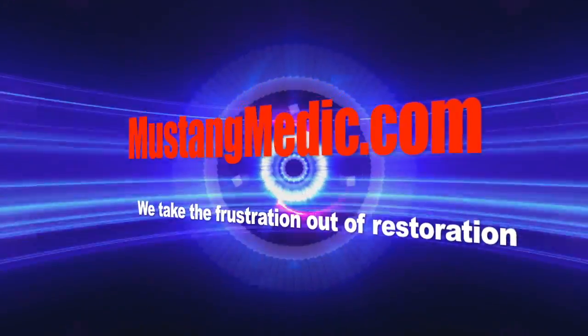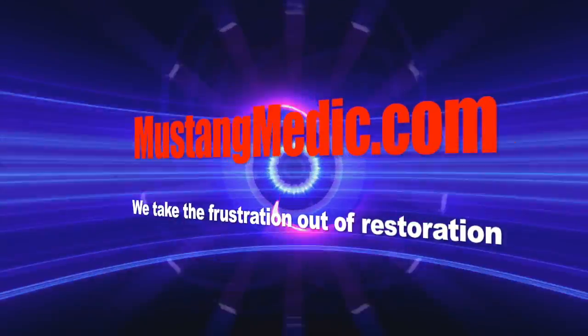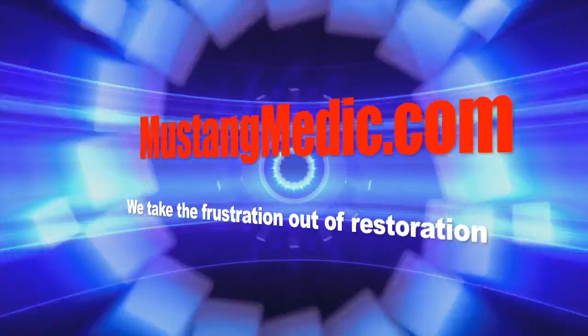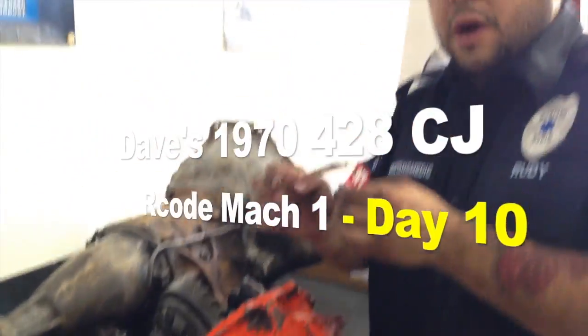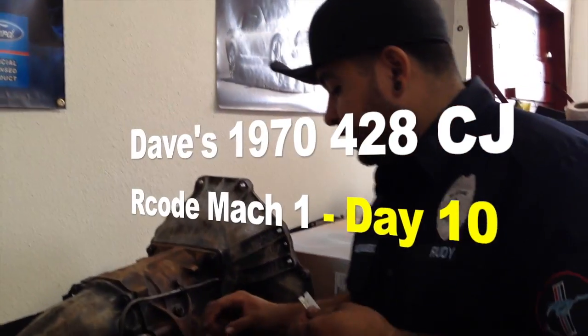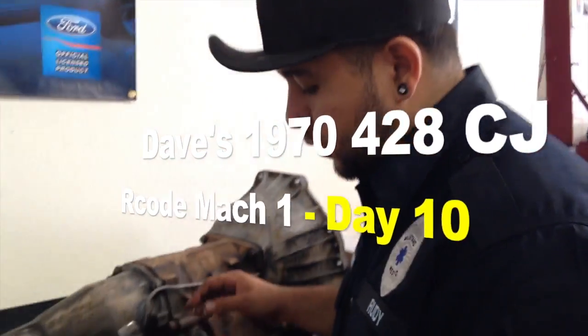Mustangmedic.com — we take the frustration out of restoration. All right, Dave, we're back on your third member of your '70 Mach 1 Cobra Jet 428.